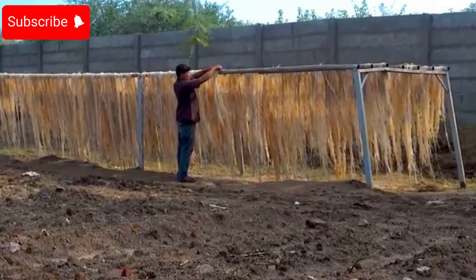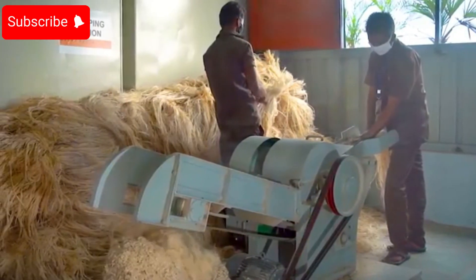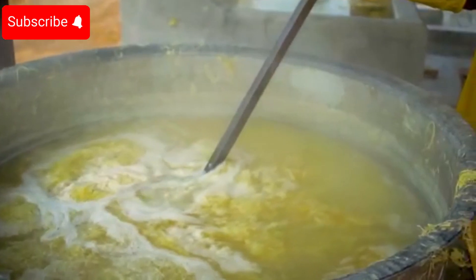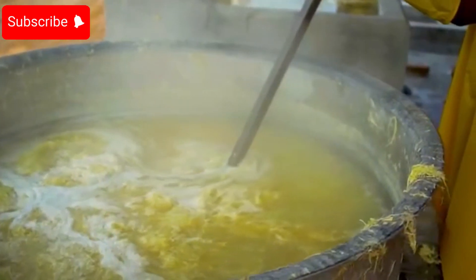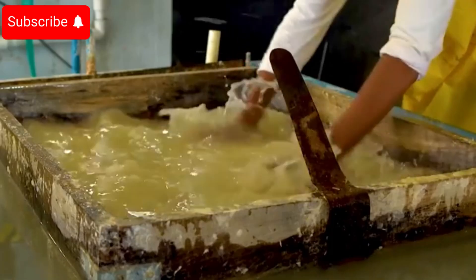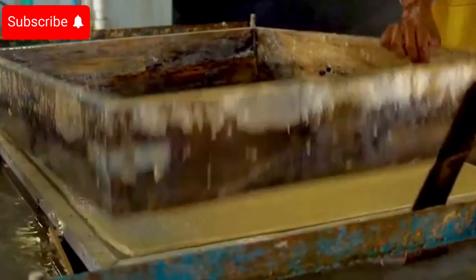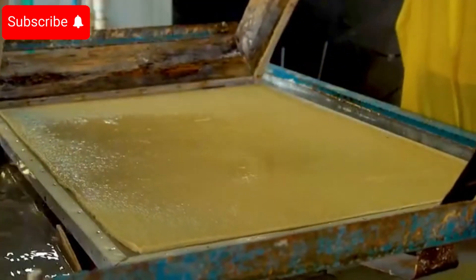Did you know that these banana fibers can do something else miraculous? That's right, they can even be turned into paper. The remaining parts of the banana stalk, after extracting the liquid, are fully dried and transformed into material for producing unique handmade banana paper, rich in natural value and sustainability.